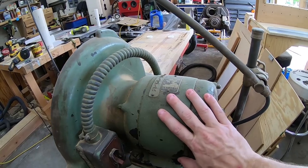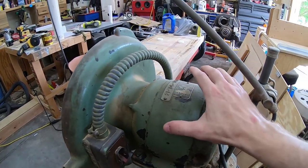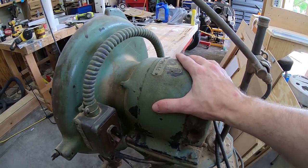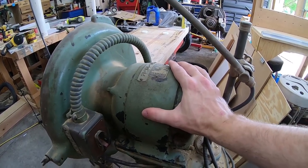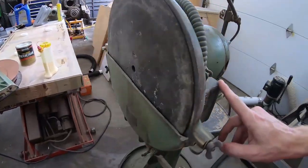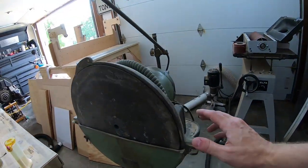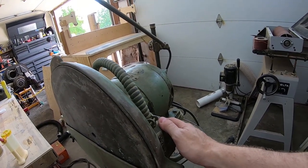As you can see with the green paint and the inventory tags, there's a good chance that this sat in an industrial shop or maybe some type of a military facility for many, many years being used. The power switch has been relocated and replaced. Originally the power switch would have been down below here, but I actually like that it's right here behind the disc of the disc sander.